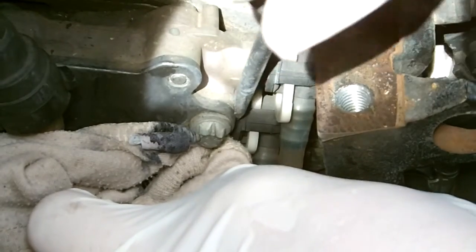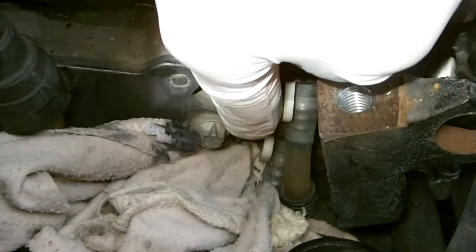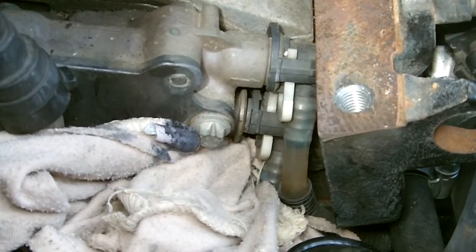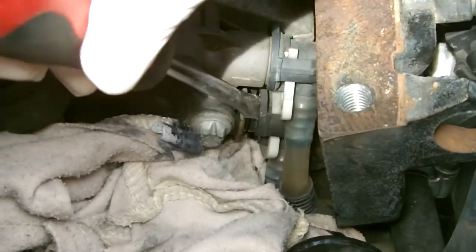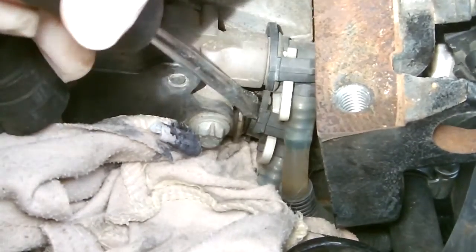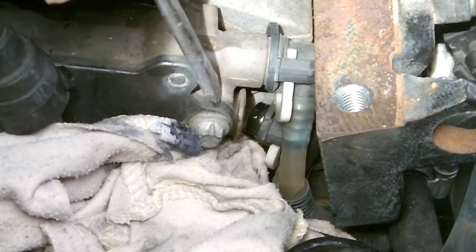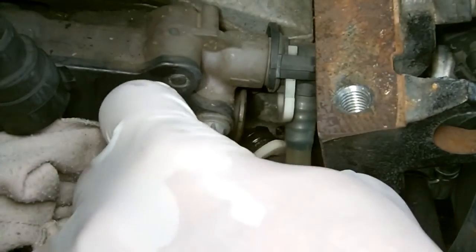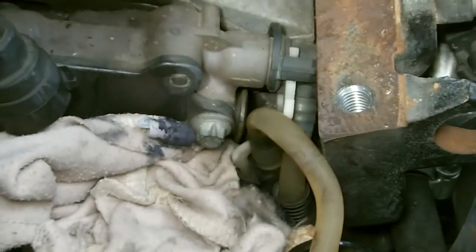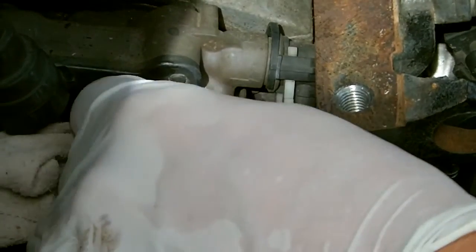I'm just popping in a rag to capture any excess diesel. I'm pushing back against the plastic part to get it to release — it's a little bit tricky and you've got to be really careful of the line above it, because these plastic connectors break relatively easily. I'm prying against the side of the fuel pump — not on the lip — and pushing the actual feed line out.